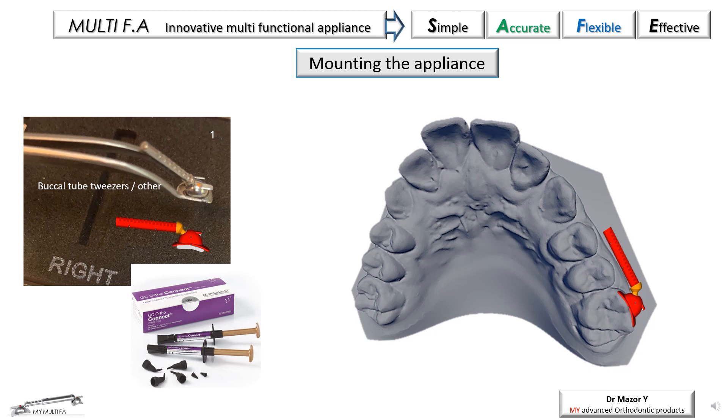It is recommended to use tube pliers and to angulate the male component of the posterior joint to allow easier placement of the anterior female component (figure 1). We can then adjust the molar tube, remove the excess cement, and light cure well.